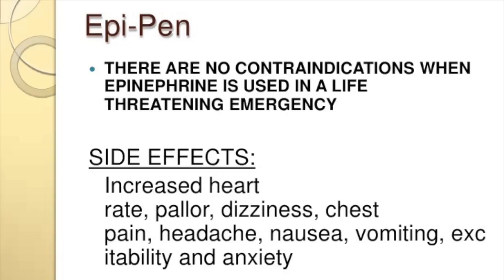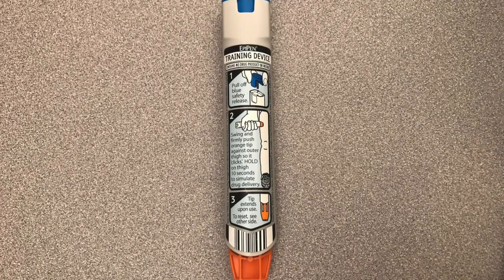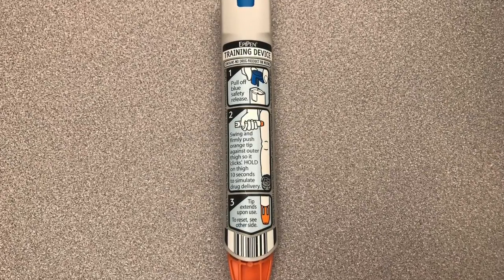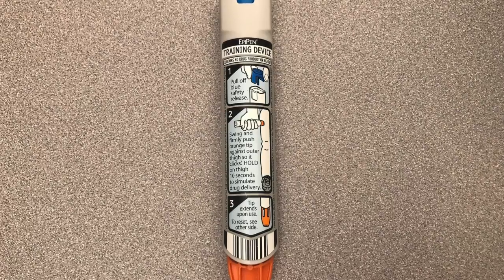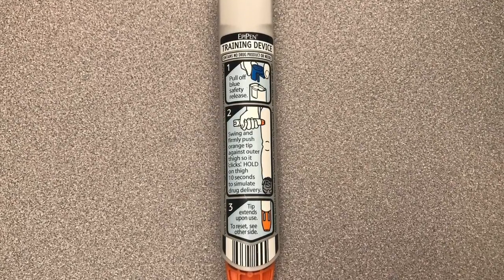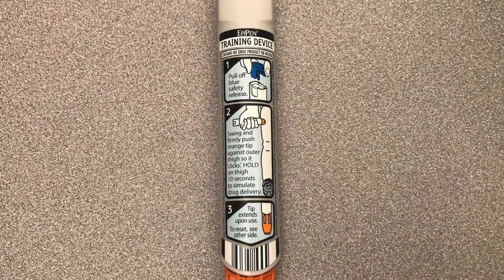If you forget how or are confused, there are instructions printed on the EpiPen just in case. They have also now designed a new EpiPen called the AviQ that has voice automated instructions and a retractable needle. Now you should be able to inject an EpiPen if ever needed.